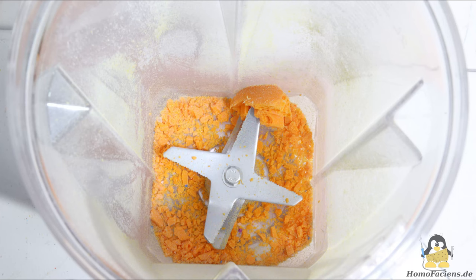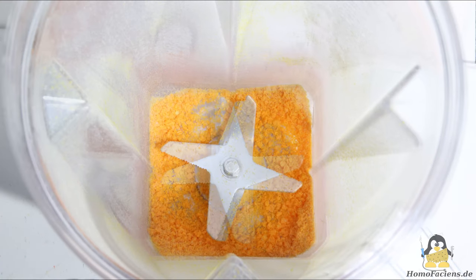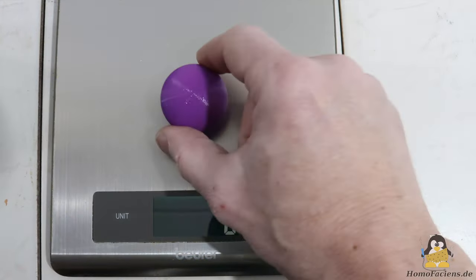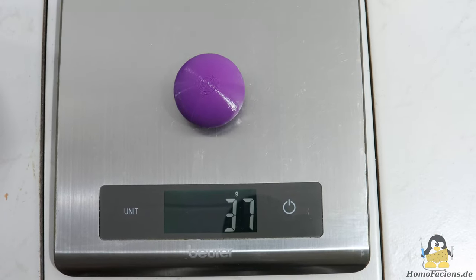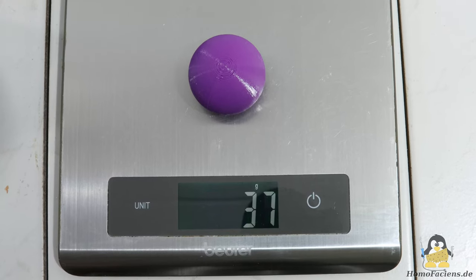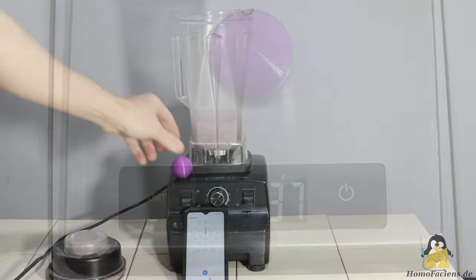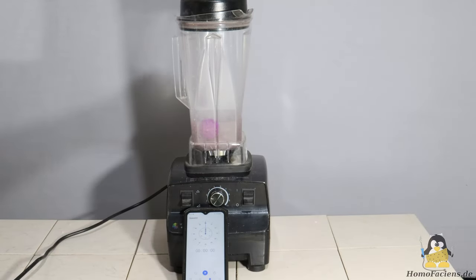The efficiency of this process depends heavily on the size of the parts in the blender and on the amount of plastic filled in. For a first attempt I am using a single solid PLA ball with a diameter of 40mm and a weight of 37g.